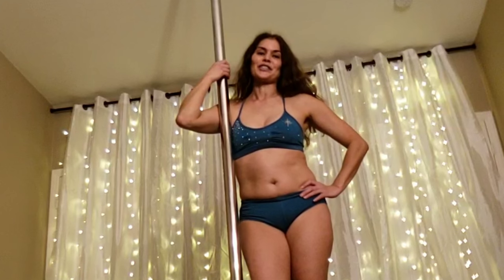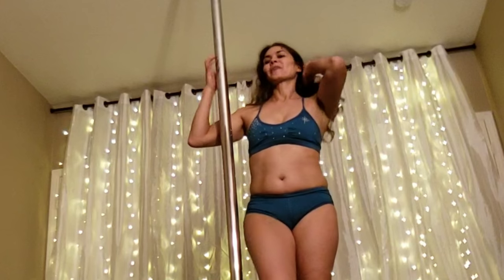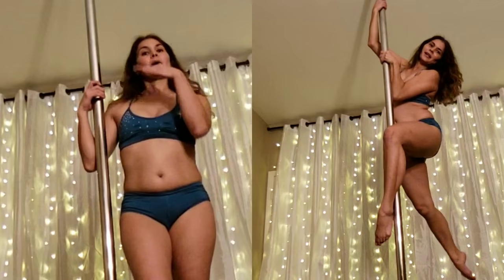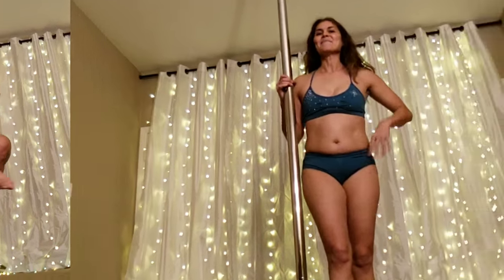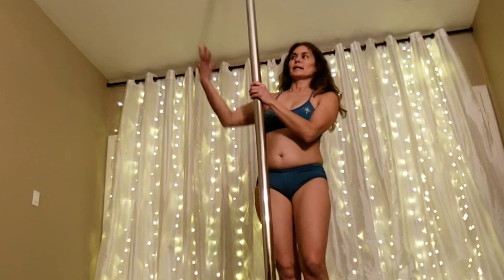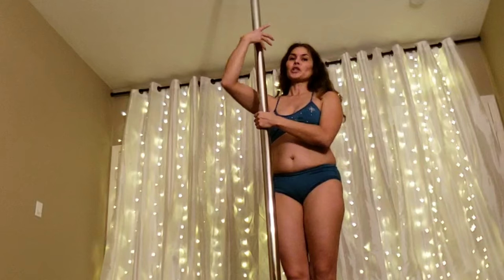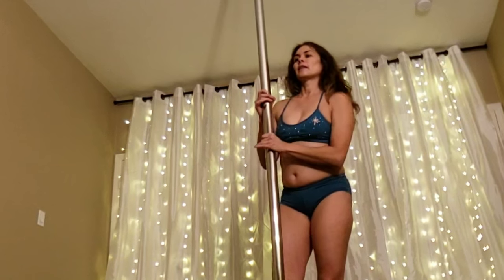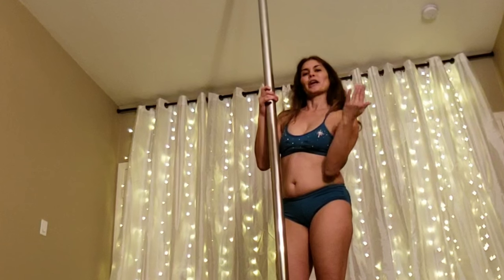Today we're talking about static rotations, which is basically spinning around a static pole and making it look like you're on spin pole. We're going to do a basic static rotation from up the pole. These are lots of fun and there are two things that are key to perfecting this move. One is the rotation of your hand — the more you wrap your hand around towards the direction that you're going, the easier the spin will be. The other thing is taking your head and your body parts around in the direction that you're going.